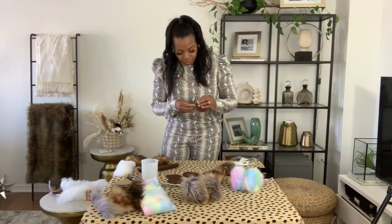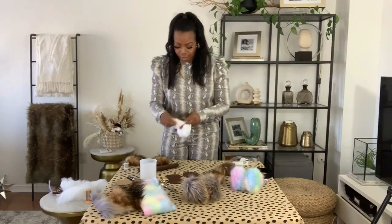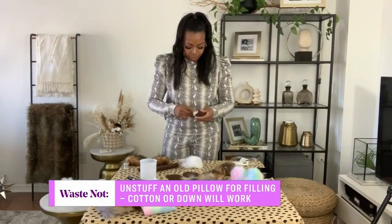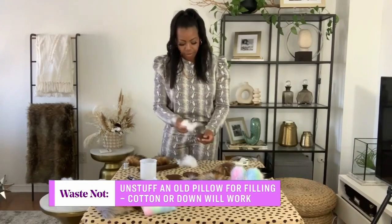Once you get the little pouch going, it's really a matter of doing the stuffing. You're going to take your stuffing — just a little bit, you don't need a whole lot — and stuff it until your muff is fairly full, just like so.